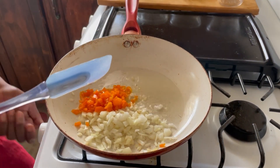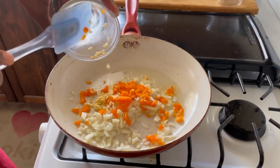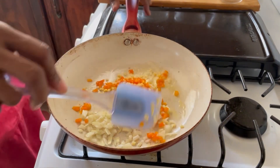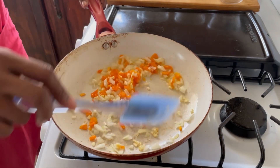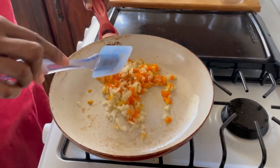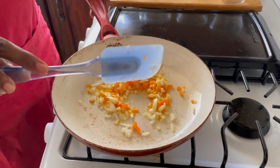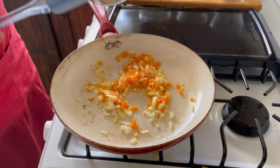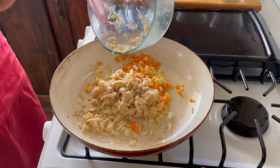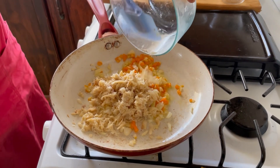We're going to turn the stove down — we don't want it to be too hot. Then we're going to add our garlic. Garlic is so aromatic; when you add garlic to anything, you can absolutely smell it. We're going to sauté it for a couple of seconds, and then we're going to add the frizzled saltfish right away. The saltfish, the onion, and the sweet pepper will all just cook together.